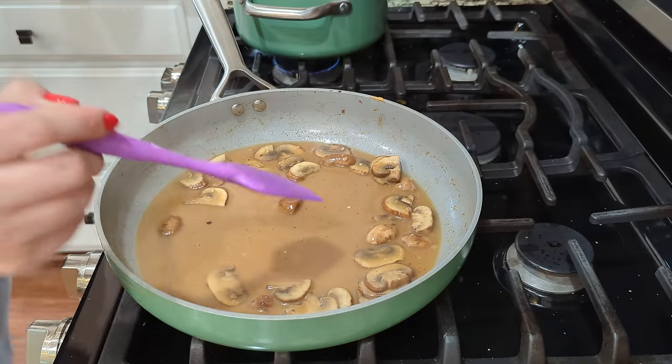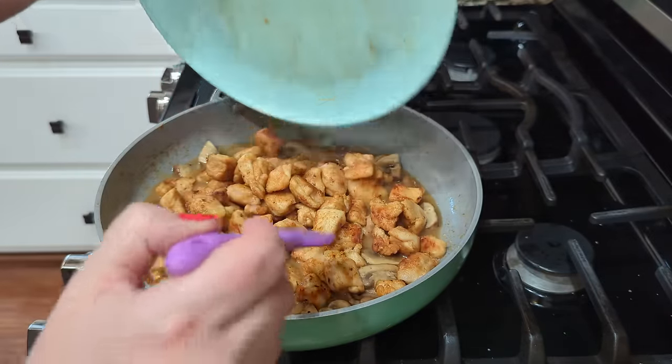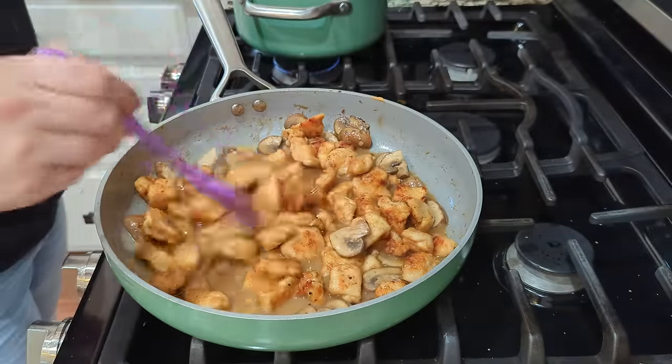Add the chicken back in and this is just going to cook for about two minutes — letting it reheat doesn't really take a lot of time at all. Once you get going on this one it really comes together pretty quickly. I do suggest, if you're able to, going ahead and portioning things into little containers with a recipe like this, because one step takes 30 seconds and the next step is one minute. It's helpful to already have them all portioned out when you have a recipe that's moving along, so you don't feel like you're all over the place in your kitchen.